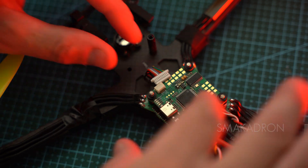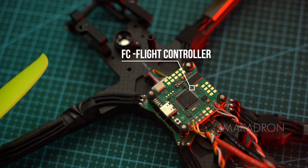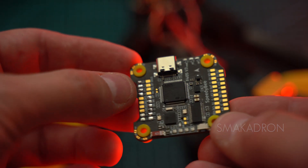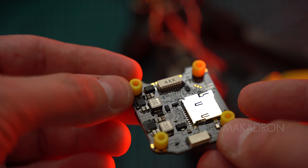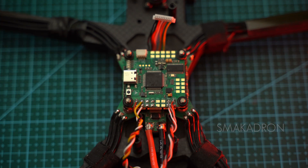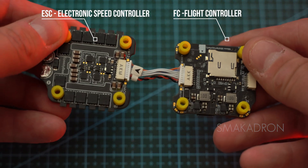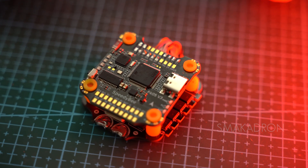The flight controller (FC) is connected to the ESC. The flight controller is one of the most important components of an FPV drone — it is a printed circuit board equipped with sensors that recognize the movements of the drone and the user's commands. Using this information, the FC adjusts the speed of the motors to move the drone in the desired direction. It is responsible for stabilizing the drone, ensuring precise maneuvers in flight, and providing data to the pilot.